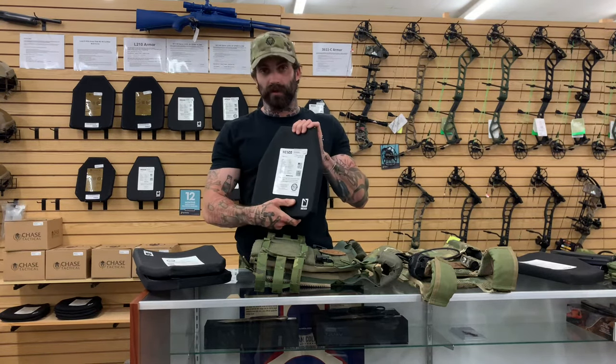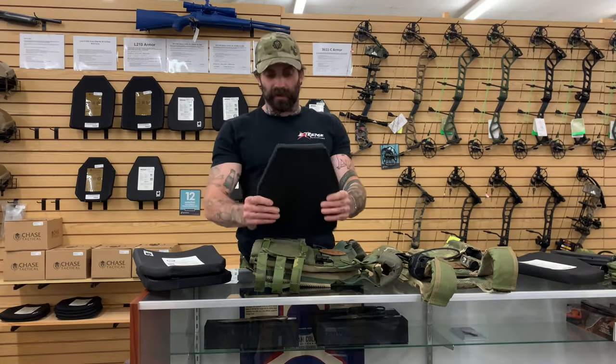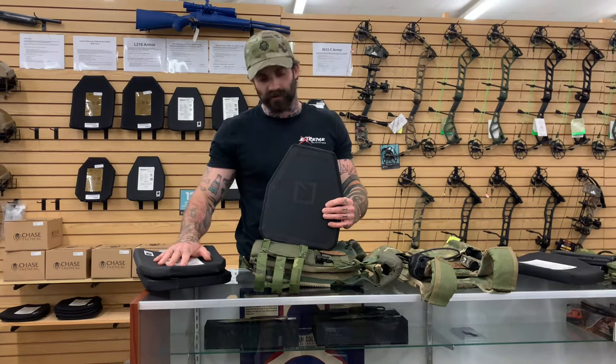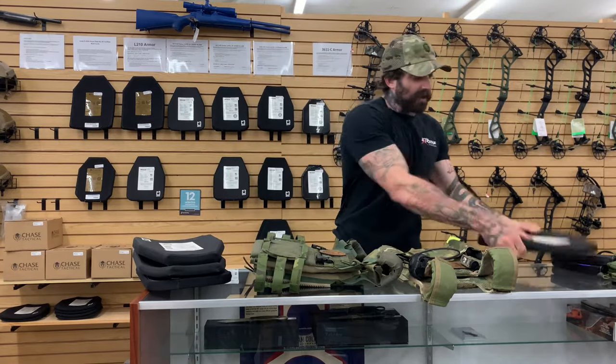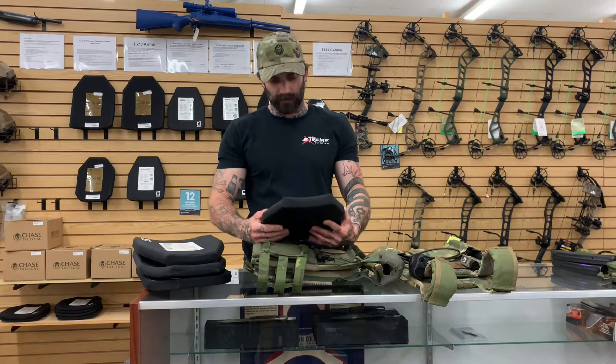It is going to weigh more than your 800 series, but it is a lot heavier. And then here we have your Hesco 3402, 400 series. This is level three rated — this is your three-pound plate, the lightest plate on the market that will stop anything up to NIJ level three.